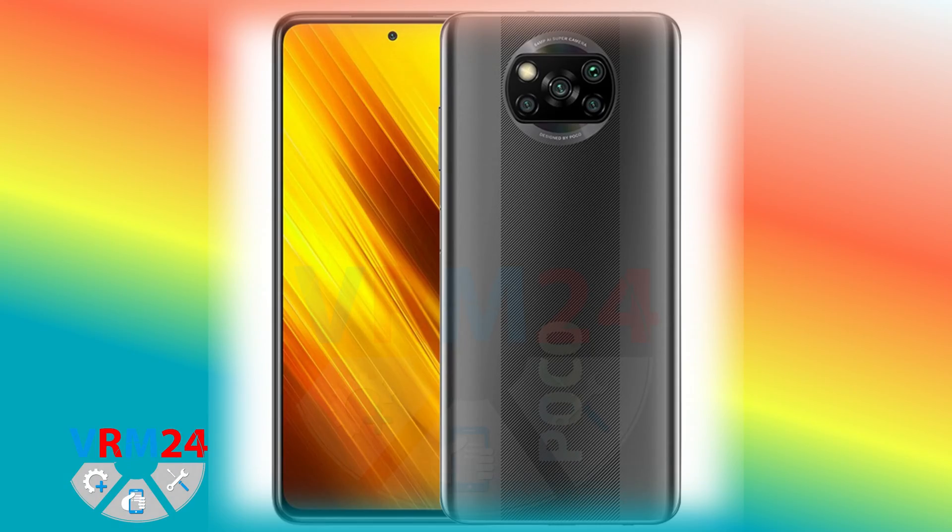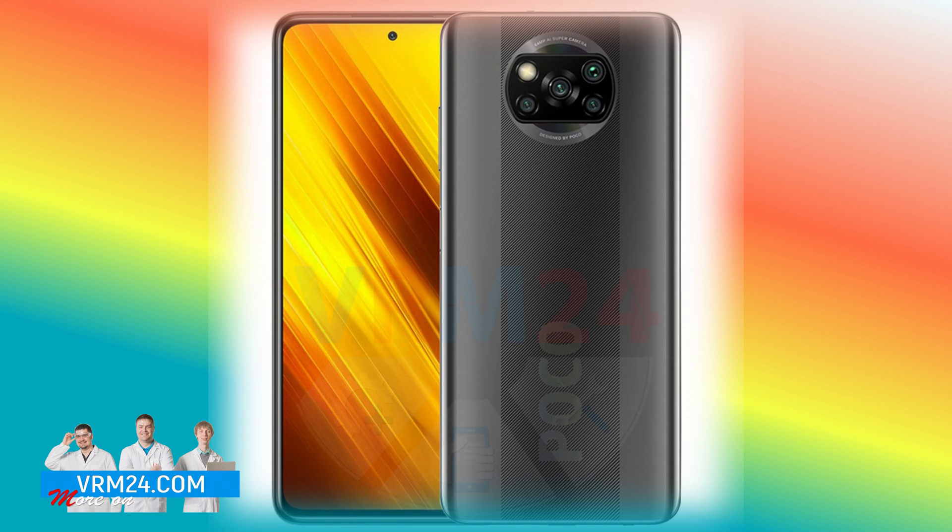Once again we received a smartphone for repair called Xiaomi Poco X3. The client doesn't know why it is not charging. Visually the smartphone has no damage, so we need to disassemble it, check the connectors and charging port for possible malfunctions.